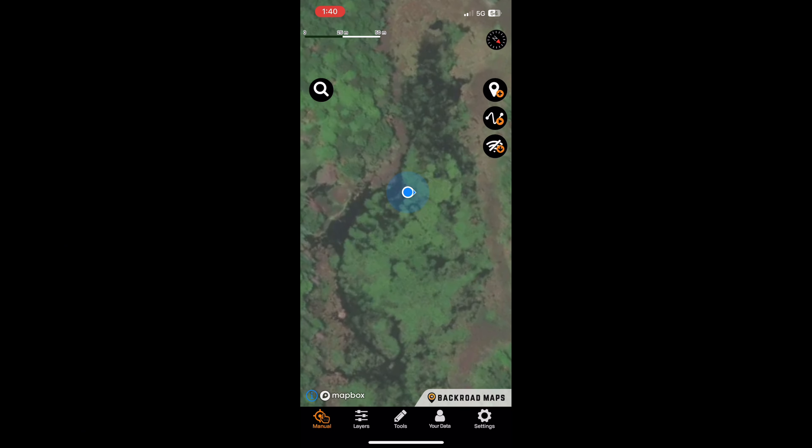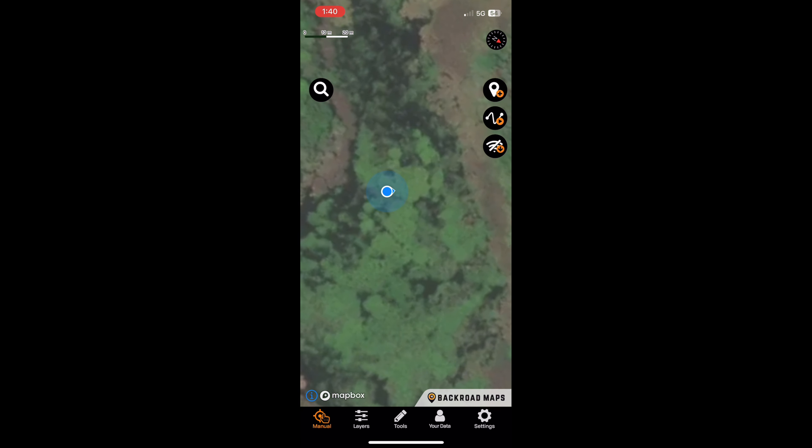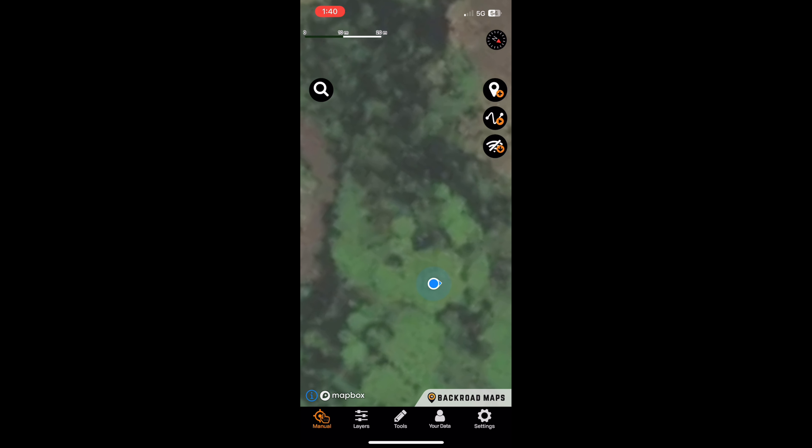This is BRMP Maps — Back Road Maps — you can get this on the app store. This is how I find a lot of my lakes and trails and stuff like that. You can record your tracks and, as you guys can see here, I'm using it to find the deep holes here in the pond. It works without service and shows you crown land and all that good stuff.